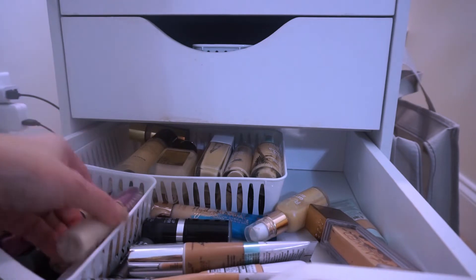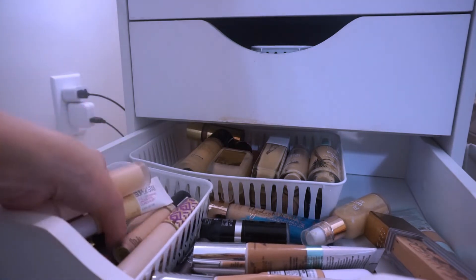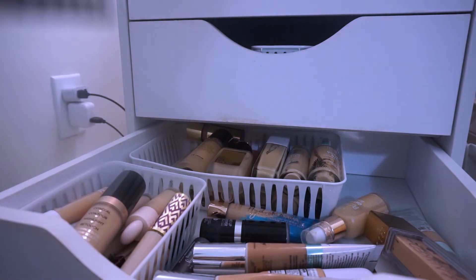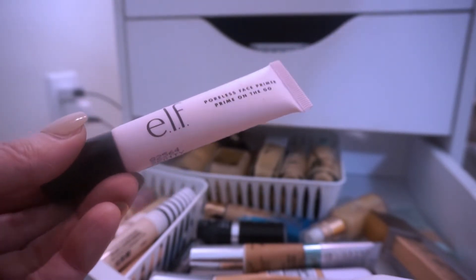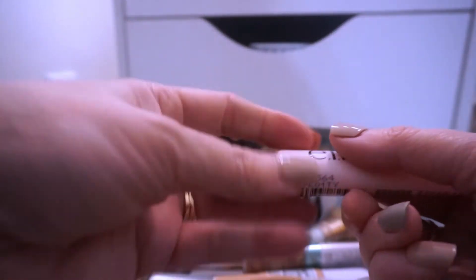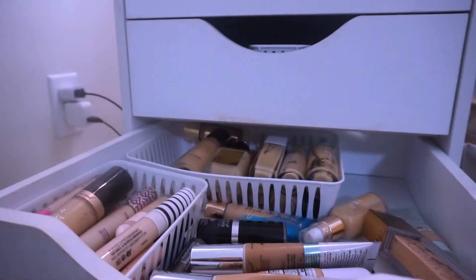For an affordable concealer, I want to pull something different — we're going with the CoverGirl TrueBlend concealer. For primer, I was going to go with L'Oreal since that's my favorite, but I'm going to play with the elf Poreless Face Primer instead. I haven't really used this one — maybe once. The texture is more silicone-y, which isn't my favorite, but I'm going to pull it. If I don't like it, it'll be in a future declutter.